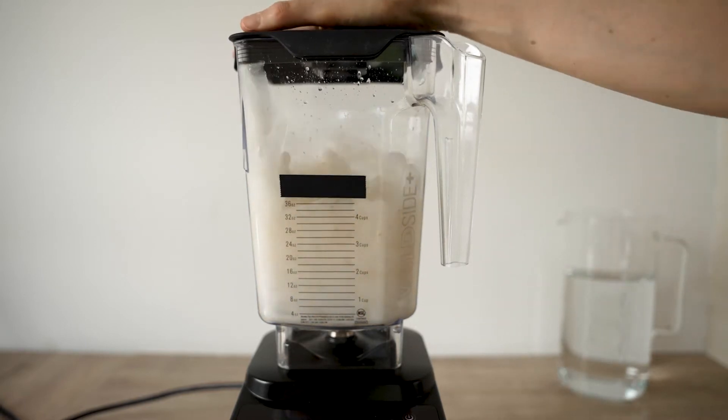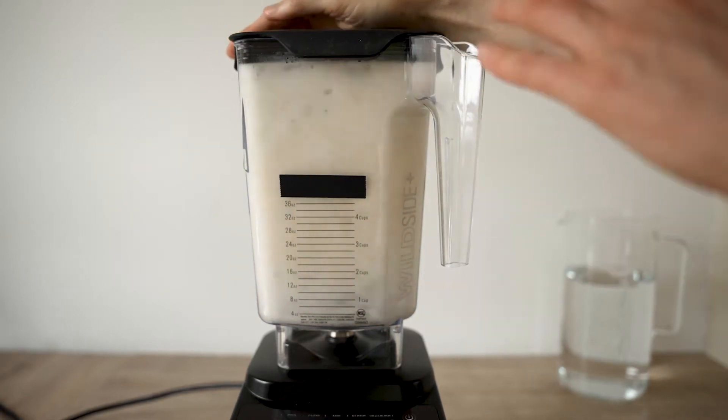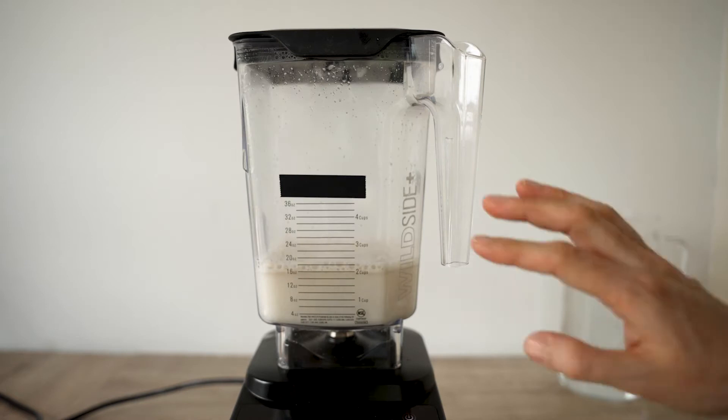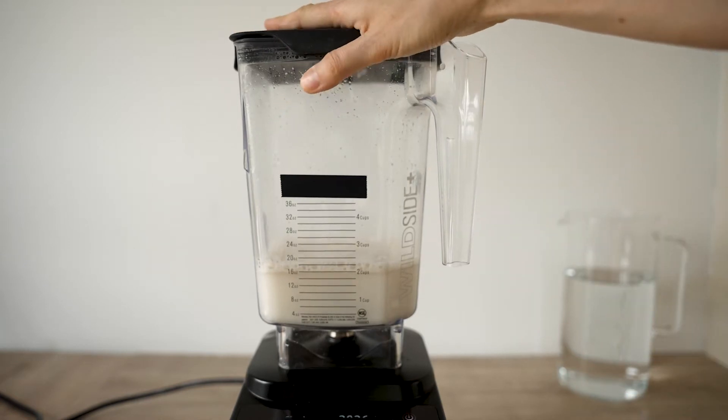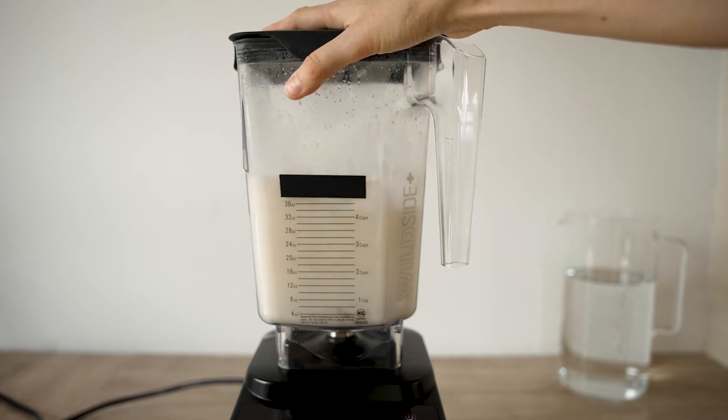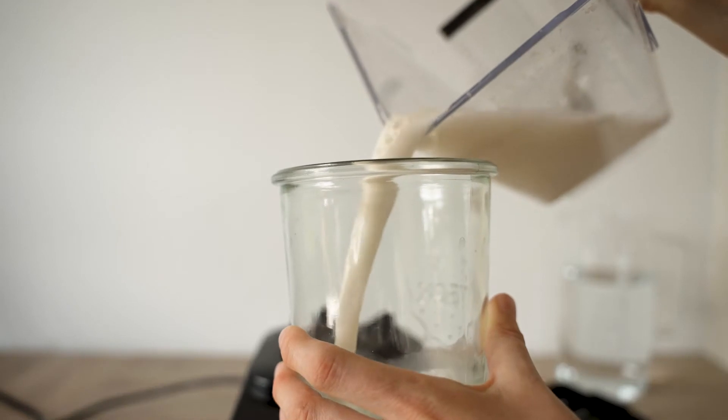This way of making oat milk is the fastest and easiest — no nut milk bag necessary, no filtering necessary. I will blend the oats for 30 seconds on the highest speed, then wait as much time as I have: 5 to 15, maybe 30 minutes. Then just blend it again for 30 seconds and the milk is gonna be smooth and amazing. I could use it for any drink.